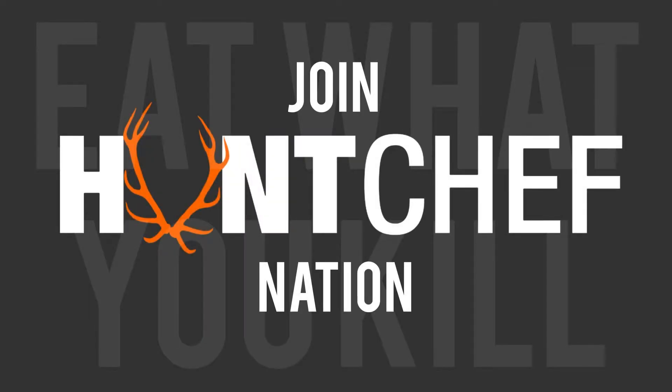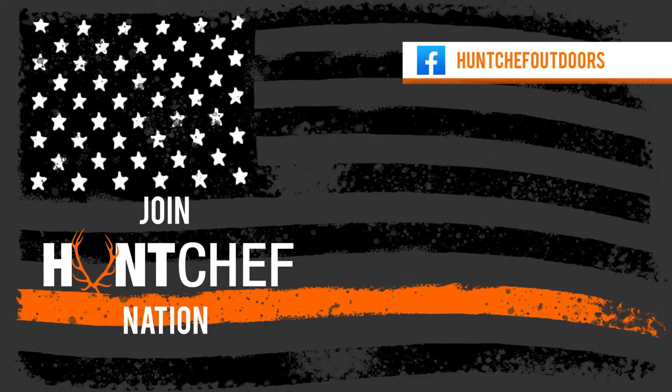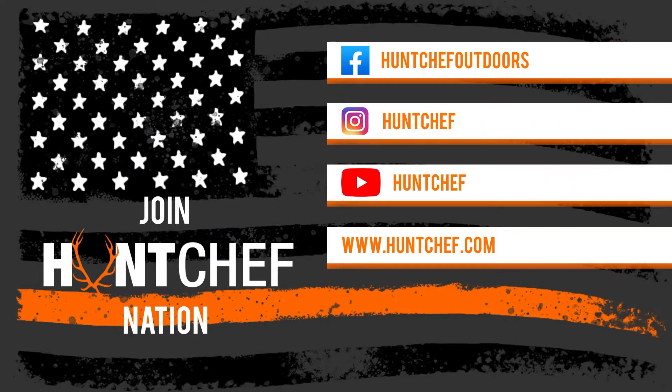Stay tuned, a lot more coming for Hunt Chef Nation. Follow me on Instagram, Facebook, YouTube, and HuntChef.com.